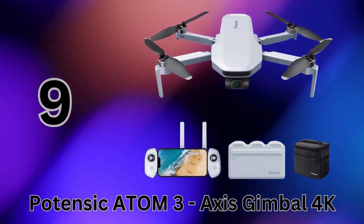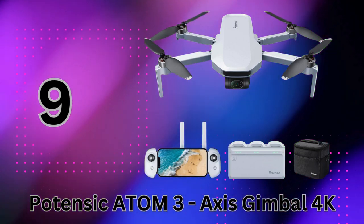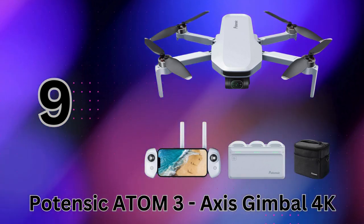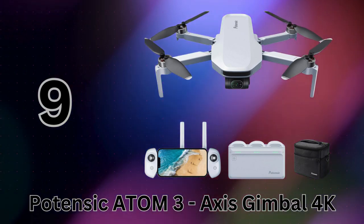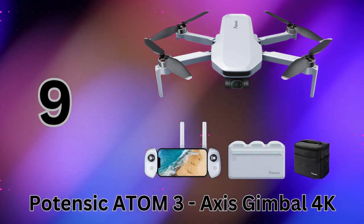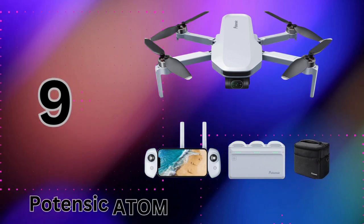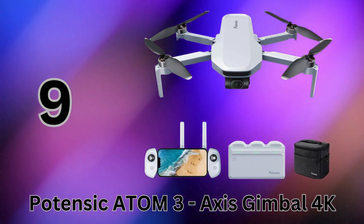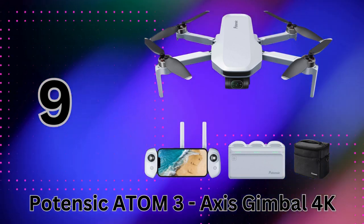At number 9, we have the Potensic Atom, a lightweight yet seriously capable 4K camera drone perfect for adults and beginners alike. Weighing under 249 grams, the ultra-portable Atom doesn't require any FAA registration. Its tiny size and included storage bag make it ideal for taking on adventures anywhere. It's rocking a 3-axis brushless gimbal with a 12MP Sony sensor capable of capturing stunning 4K video at 30 frames per second.